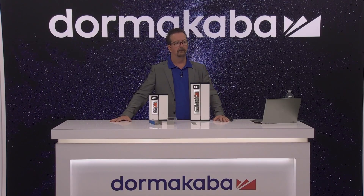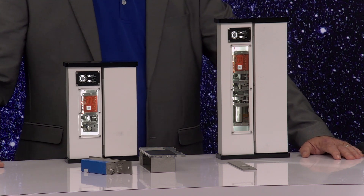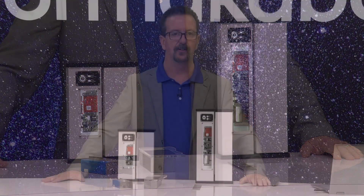We have another question: can these locks with housings be used on a gate? Absolutely — we have used them on gates before. We do offer some other locks that are IP67 rated, but we have used this for that application.